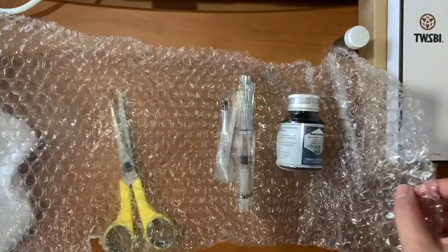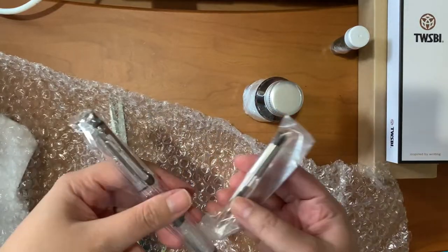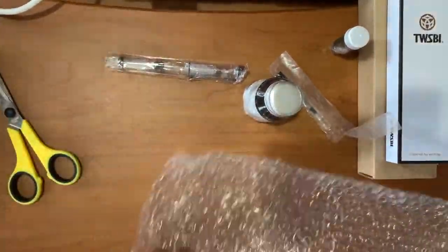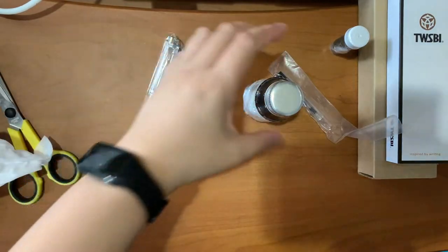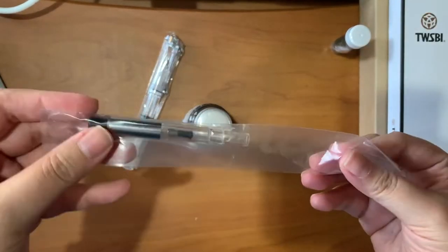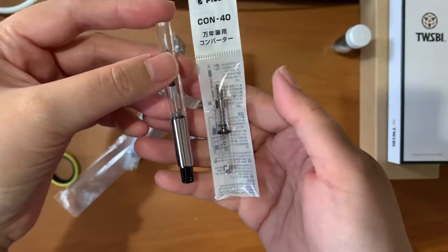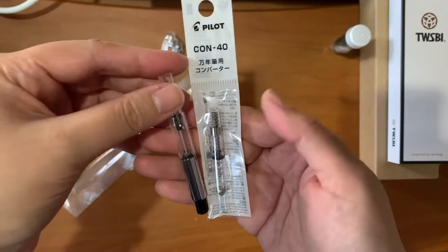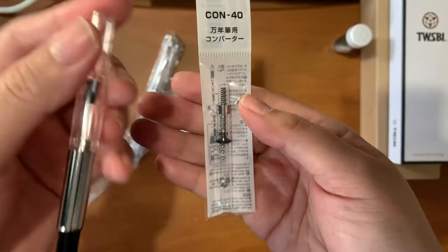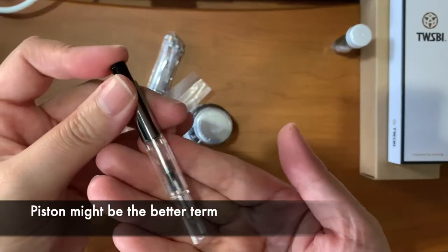Next set of items — I think this is another converter. This is the Con-70, so this is the bigger converter. Comparing it side by side with the Con-40, this one of course holds a lot more ink — it's a plunger style.